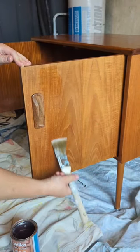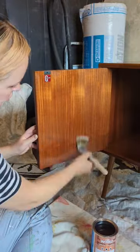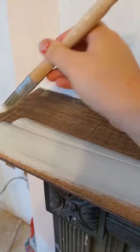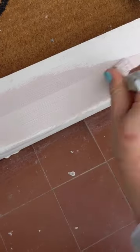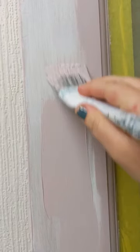Secondly, whatever you do, paint in the same direction — so up or down, or left to right. Never mix those directions up, as you won't get that smooth look to your finish. And really look at what you're painting as you're doing it, making sure you're smoothing out any brush marks in the moment, because when it starts to dry, it's already too late.